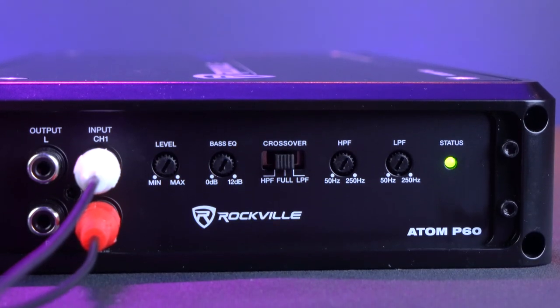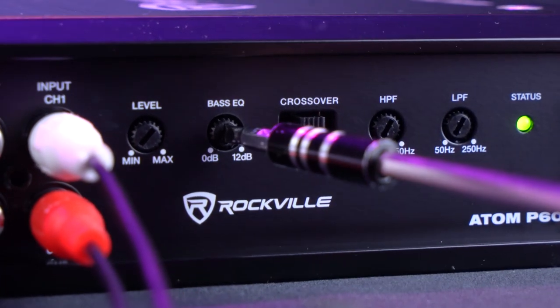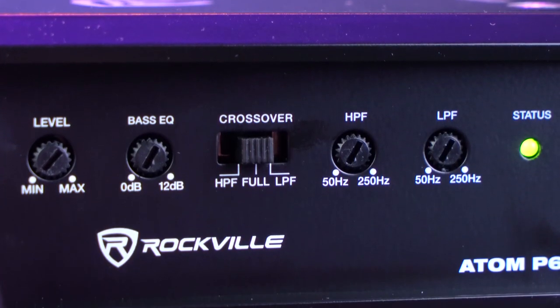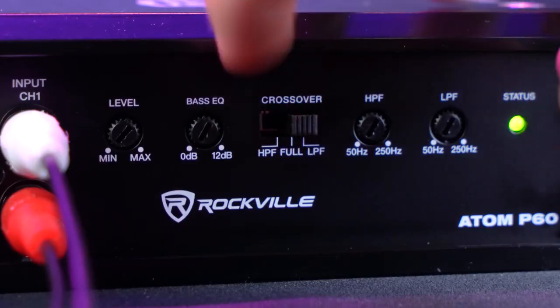These are the controls for the channels, which are a level knob, a fully adjustable 12 dB bass equalizer which will boost the proper frequencies to give you more present and stronger low-end sound, and next to that is the crossover switch, which can be set to high-pass filter mode, full-range mode, and low-pass filter mode.